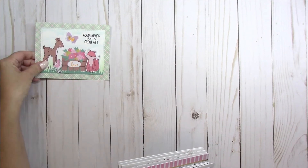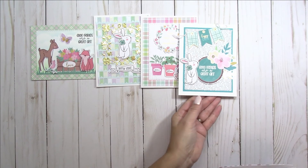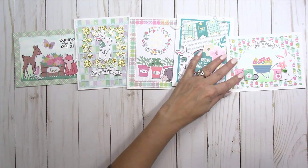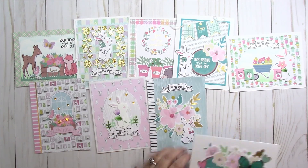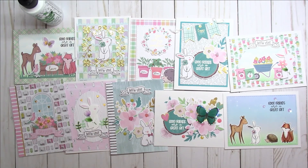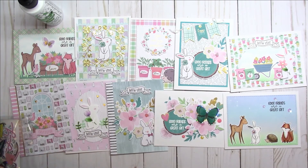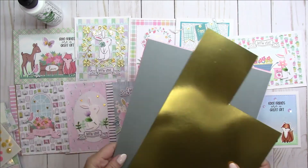So that was 10 cards in the making. I really hope you guys enjoyed watching and I hope you like the cards I came up with. Let me know in the comments below if you'd like to see more videos like this. There was so much in this kit — I had so much left over, barely scratched the surface, and didn't even use those stickers. So much cardstock left over, so these kits give you a lot of bang for your buck.